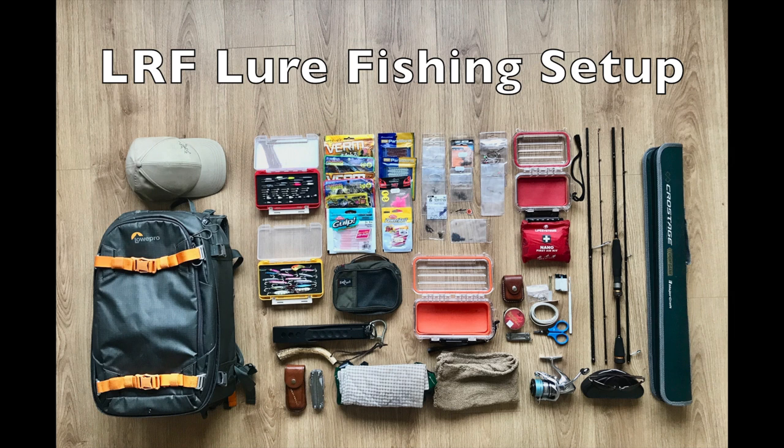What I'll do is work from right to left, give you an overview first of the various pieces, and then once we've done that, I'll show how it packs together and provide a little bit more detail as to what the various bits and pieces are.